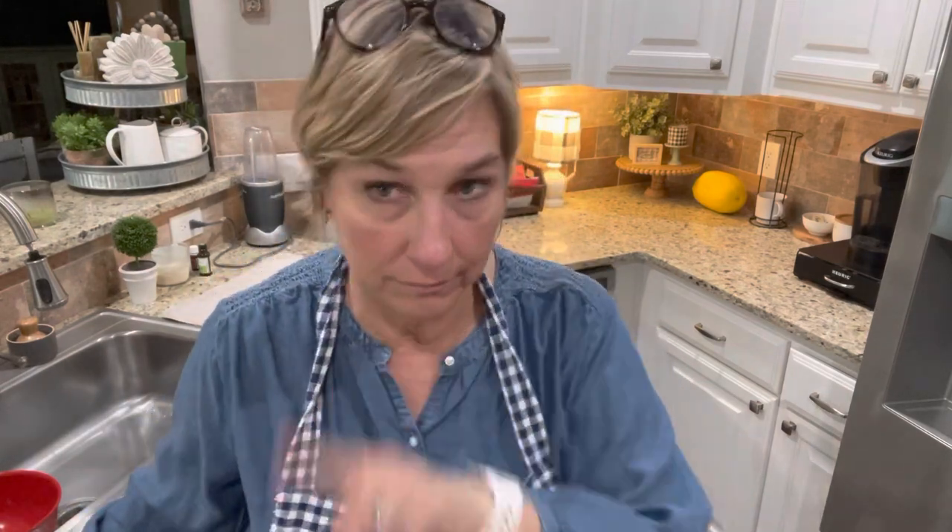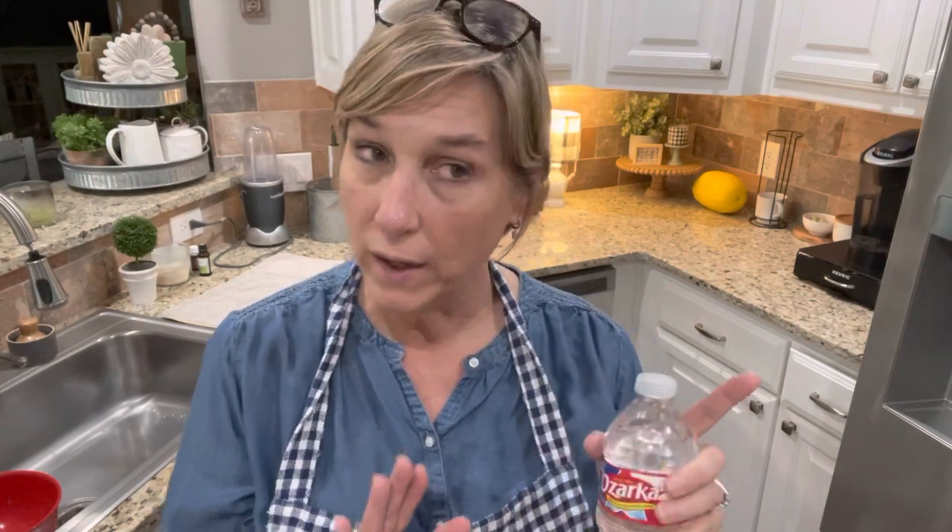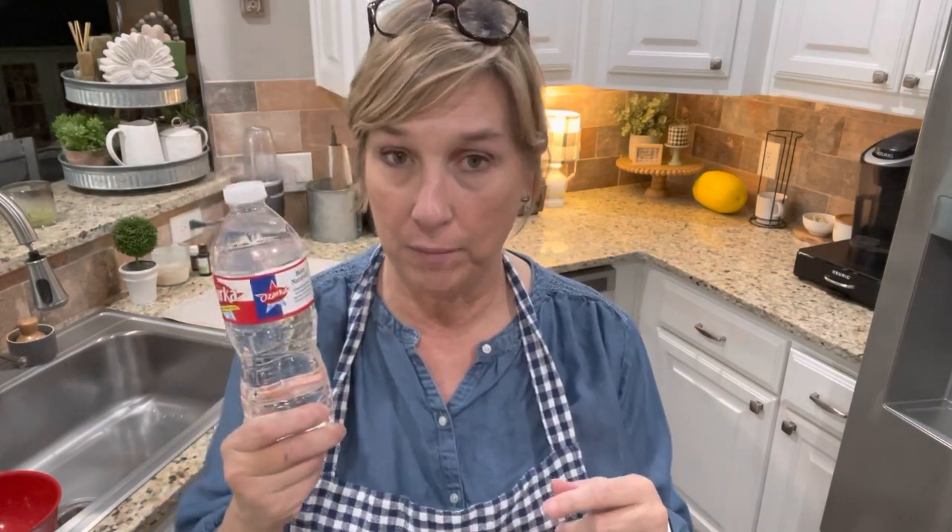Water. You see this bottle — it's a 16.9-ounce bottle of water. I try to get five of these a day, a little more than 80 ounces. I'm not naturally good at drinking water, but when I get one bottle in every morning before my first fueling, I always get all my water in without fail. Whatever the science is behind that, it works — I never feel like I'm playing catch-up.